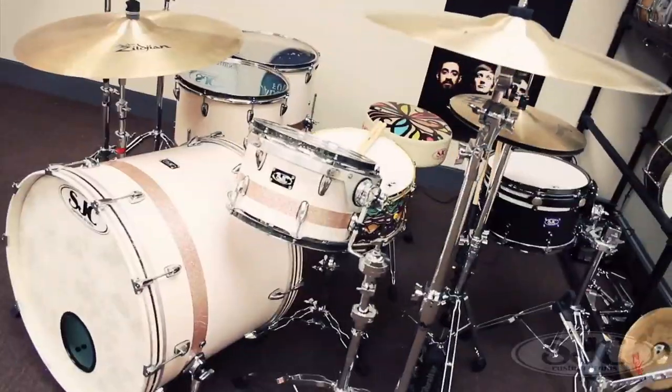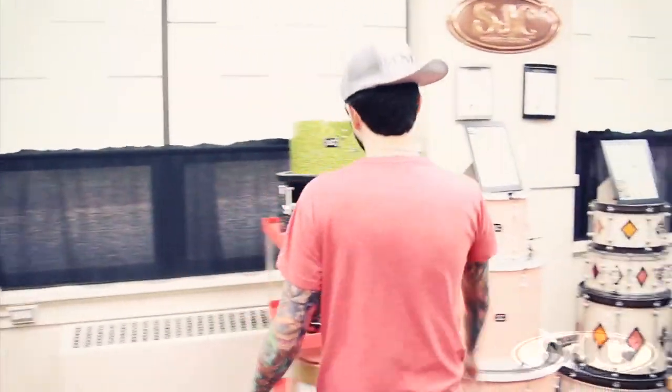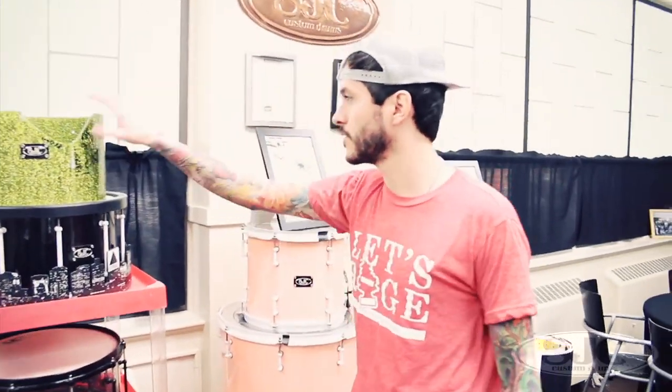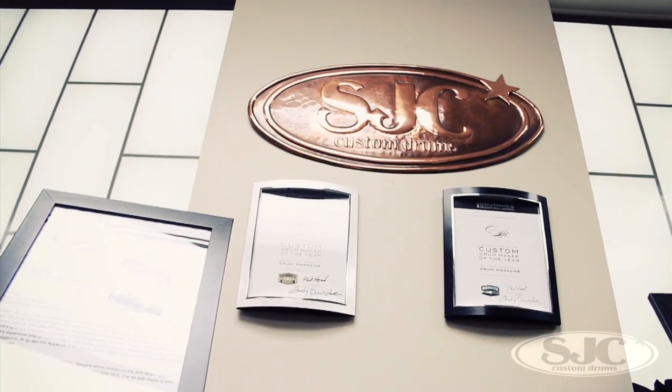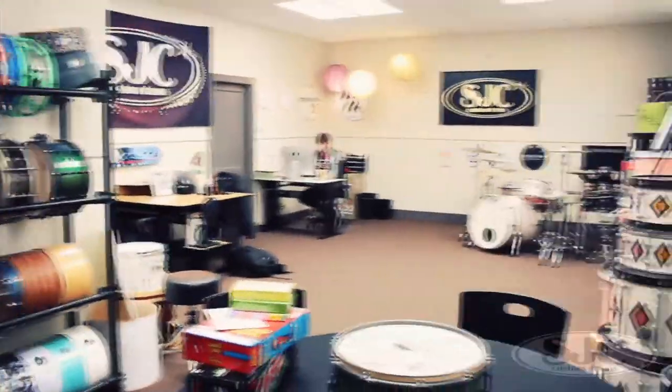Just old snare shells and whatnot. We've got George's desk over here. We've got a shop kit set up finally — we never had that before. Some cool drums used by Gym Class Heroes, some old NAMM stuff, Metro Stations' lit-up kit, Panic at the Disco's old kit. Everything kind of has some room to spread its wings.